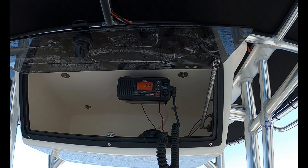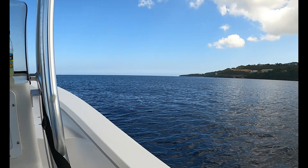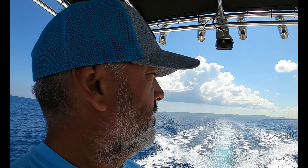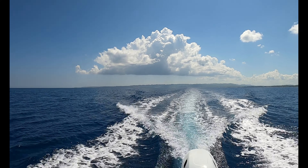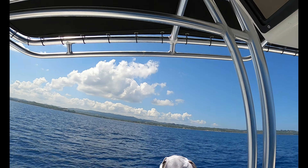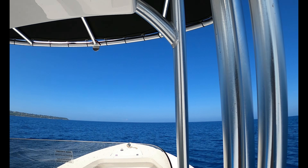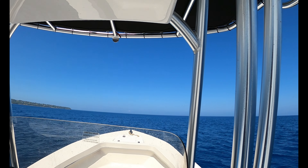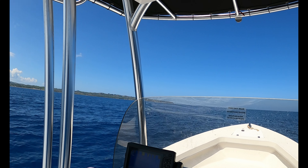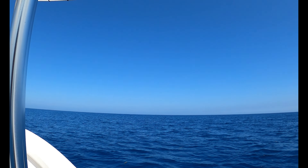We put the radio up high — keeps it out of the way. Really clean little boat. Just cruising along at 3,000 RPM, she's running like a dream. Nice and smooth going along the coast here. We could probably go all the way out to the island — we still have another hour at 3,000 RPM and then an hour at 4,000 RPM. Beautiful out here, no swell, no wind.